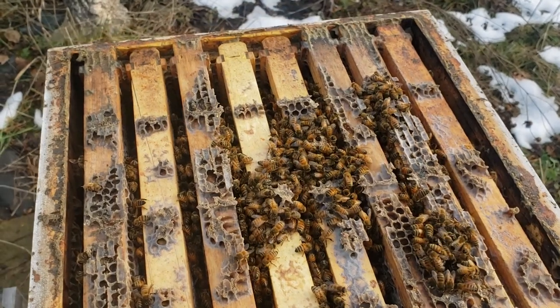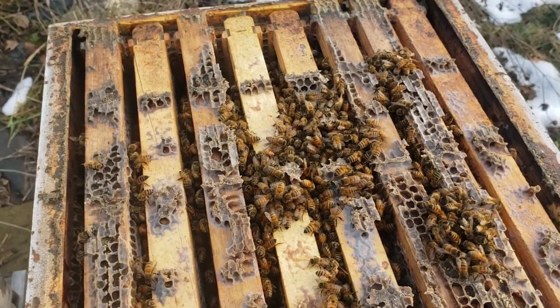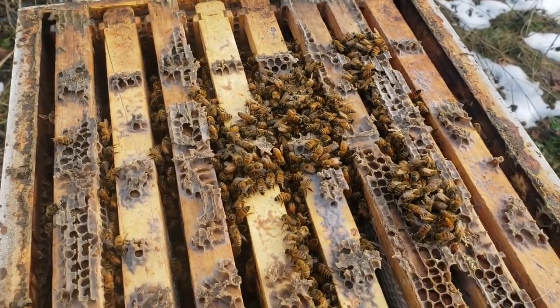It's nearly December and they're still doing okay, so that's a good sign. Let's put this cover back on. It's only 42 degrees out here so we don't want them to get cold.